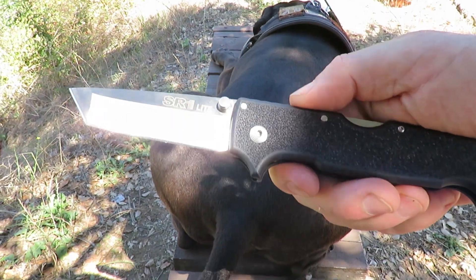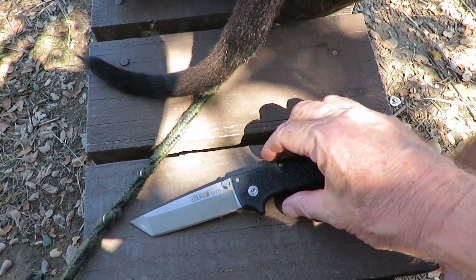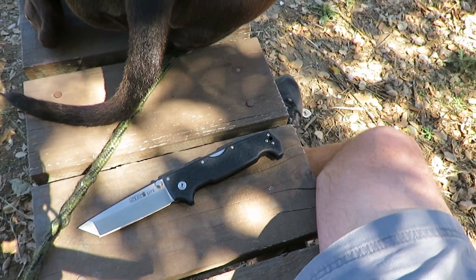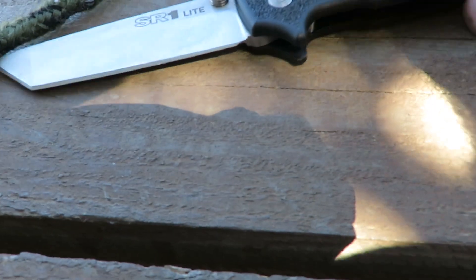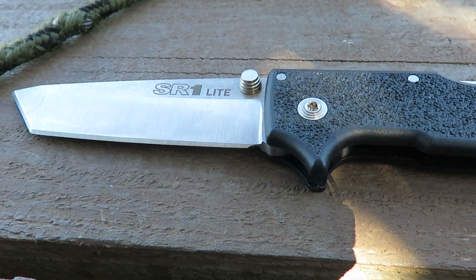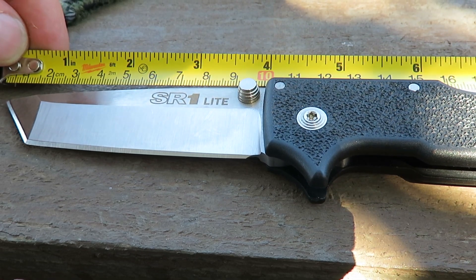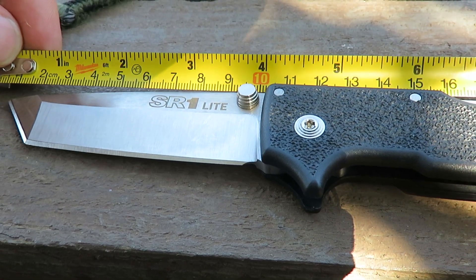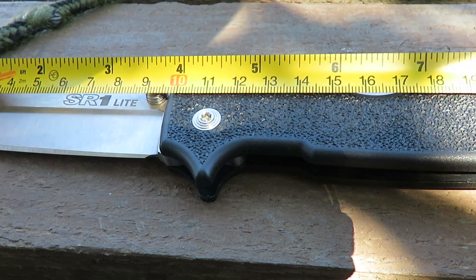Let's see if I've got a tape measure in my pocket. Yes I do. So it's a 4-inch blade and getting it all in frame, it is 9 and a quarter overall.